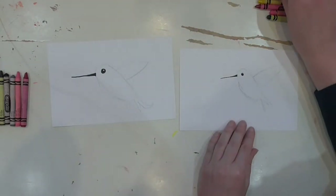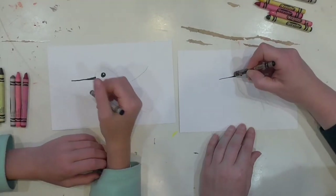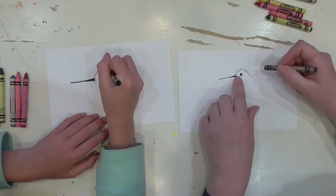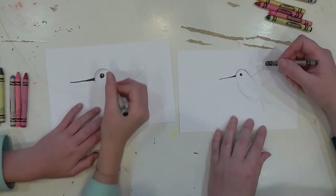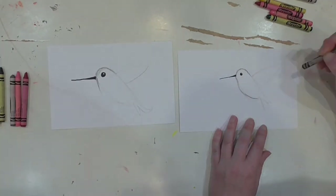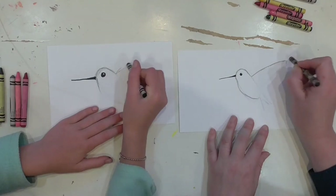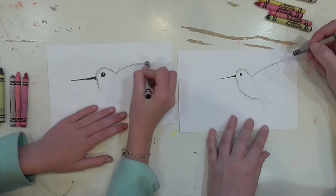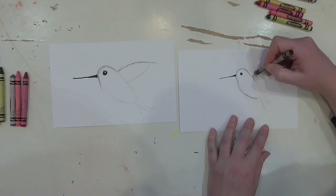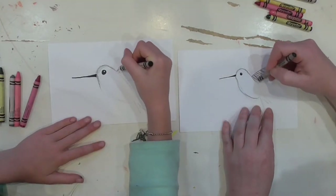Take a black crayon and we're going to start adding detail. The first thing - really lightly - look at how I'm not doing it all in one big line, just doing little light strokes. Do the outline of the head from the beak around to where it touches the wing. Then a little bit right here just to define where the shape of the hummingbird is. Where his wing is, take the black and drag it out to make sure he has a nice sharp edge to his wing, then stop. For the inside of his wing, we're adding feathers - a little darker at the end, and it's okay if you go all the way to the gray line.